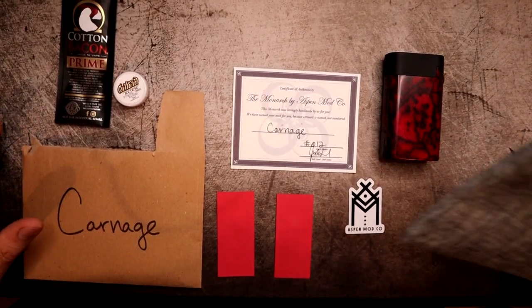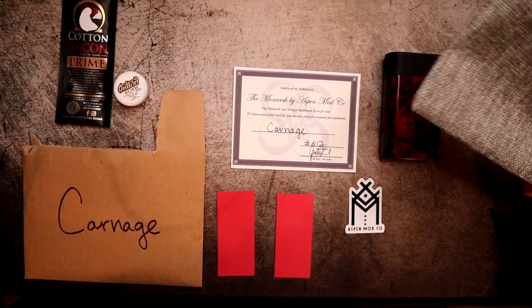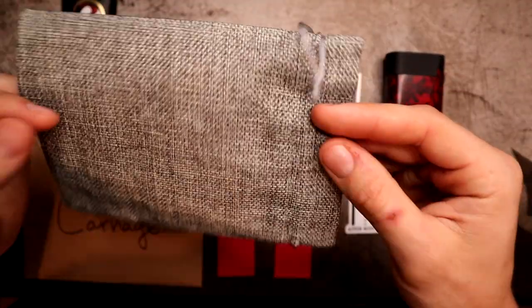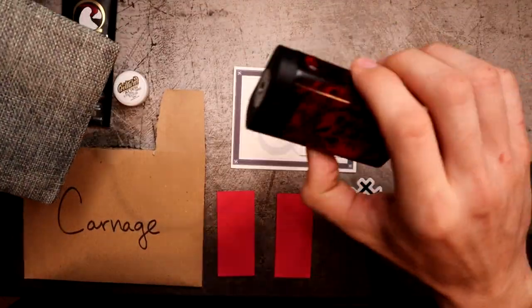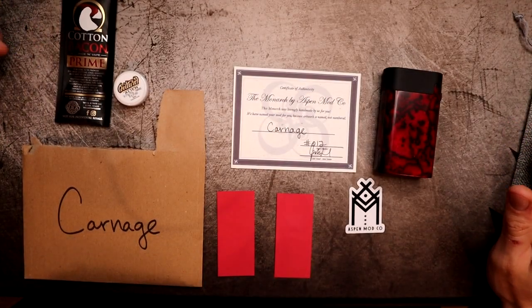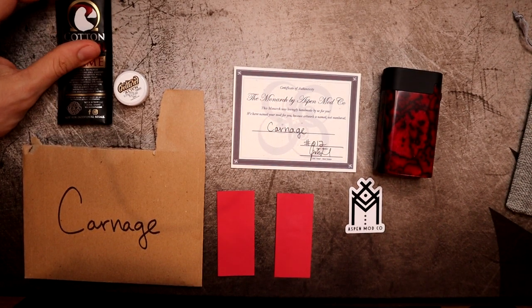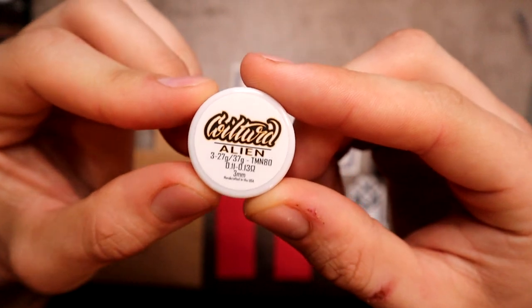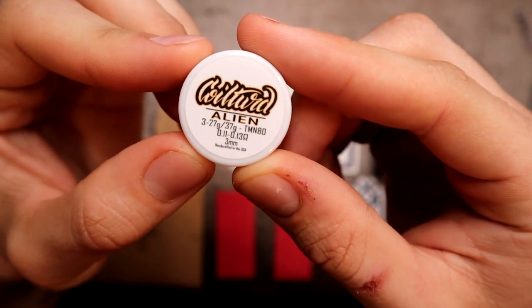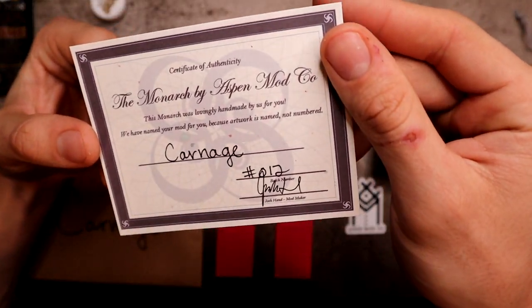Here's everything you're going to get: an envelope with the mech mod's name on it, a little pull-string bag containing your actual Monarch wrapped in bubble wrap. Mine also came with a sample pack of Cotton Bacon Prime and some Coil Turd aliens, which are awesome.